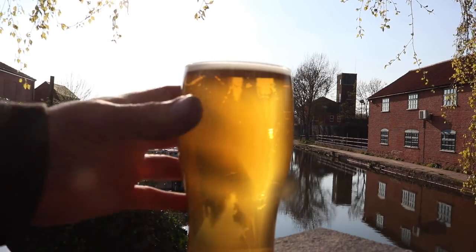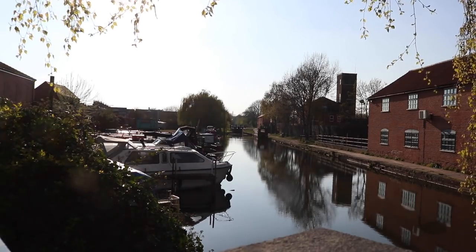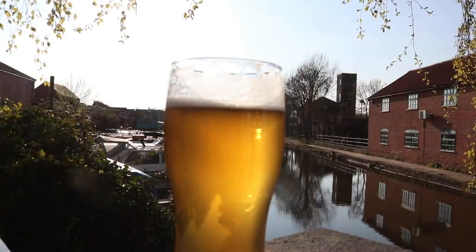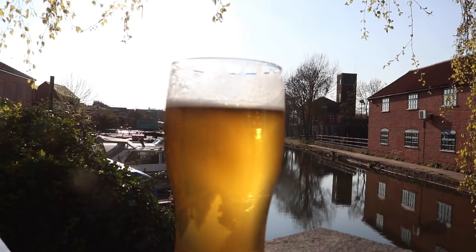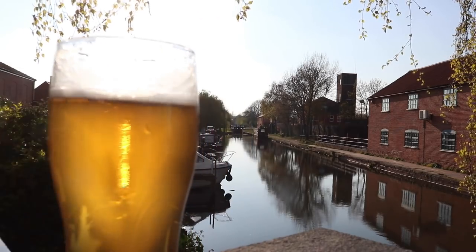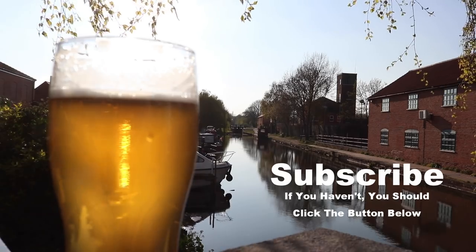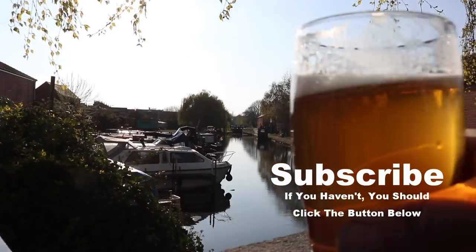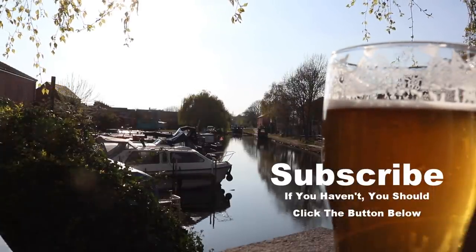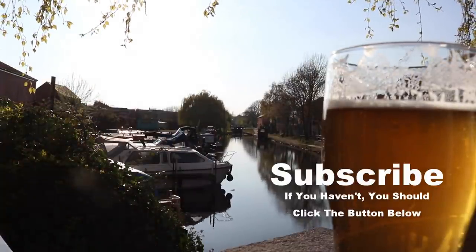Well, what do you reckon to that one chaps? This is what I reckon to it. Cheers, legs in your head gentlemen. I will catch you on the friggin' next one. Look at that in front of you - could sit here all day, I kid you not. Let's get the boats in. Anyway, see you tomorrow. Cheers!